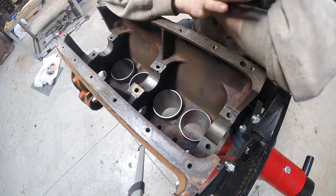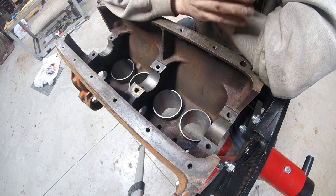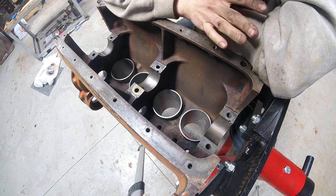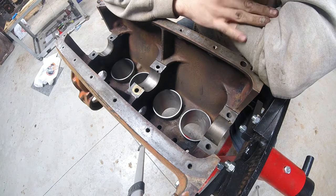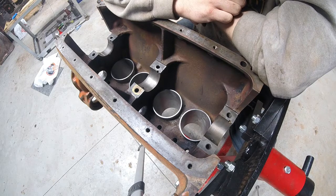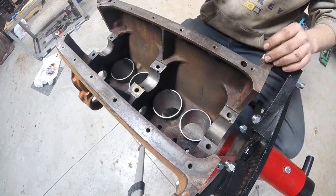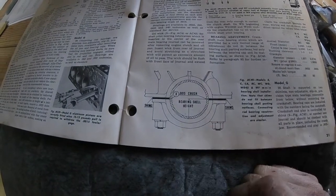I don't know how other guys do this, and this is my first time fitting a crank in an engine that has shims. Based on what I've been seeing, this may be a bit more than I have to do, but it may not. I'm just going to show you how I'm going to do it. I think you can do it with fewer steps, but let me show you what I'm talking about.